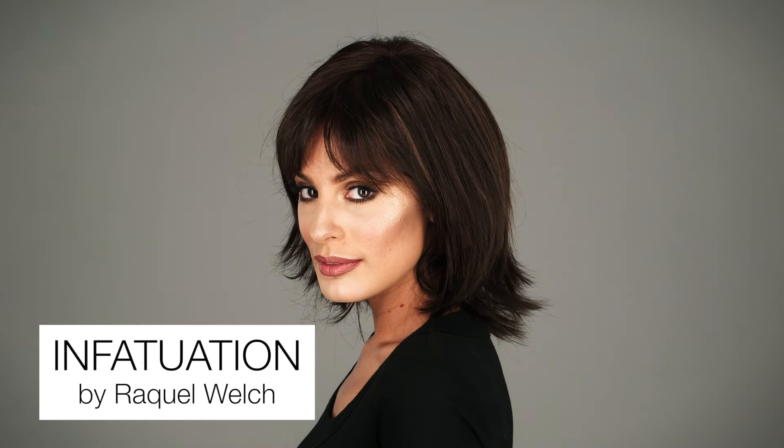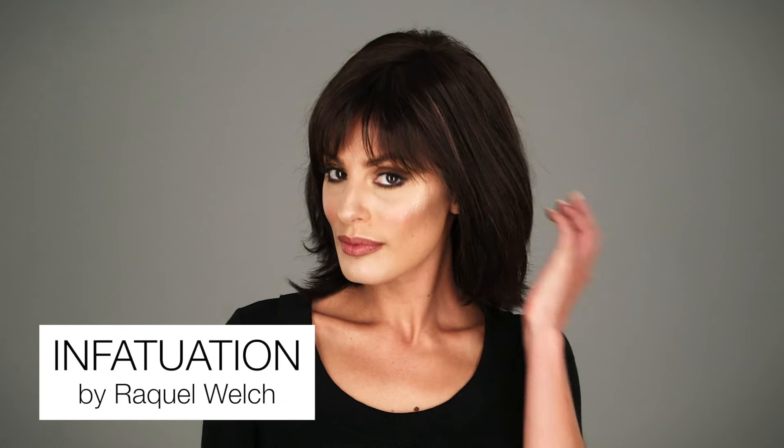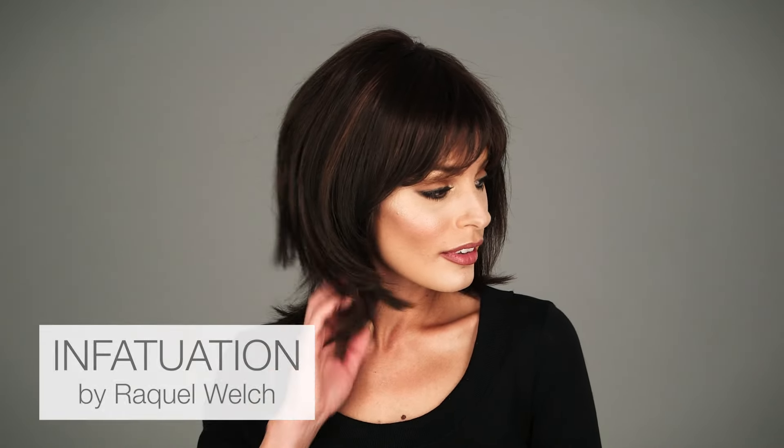Choppy layers and a wispy bang make Infatuation one of our favorite styles. It also features a full monofilament top for a natural look.